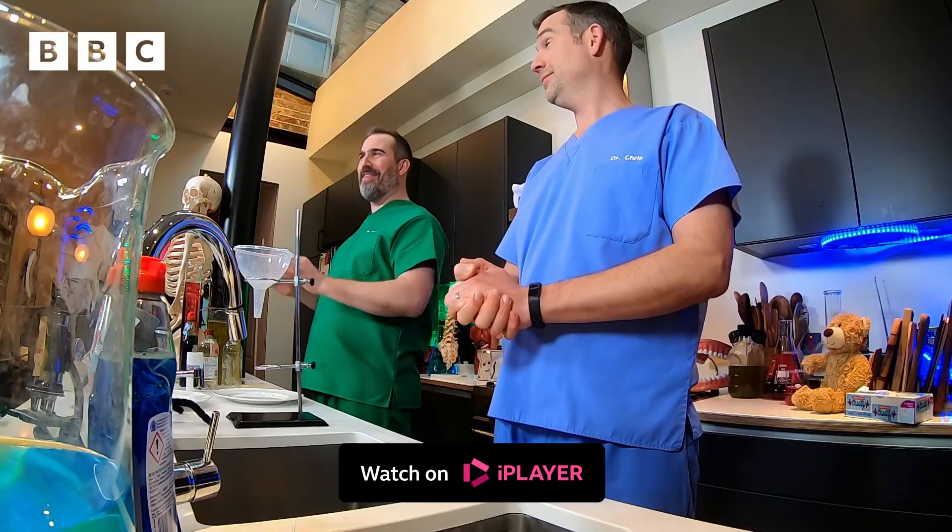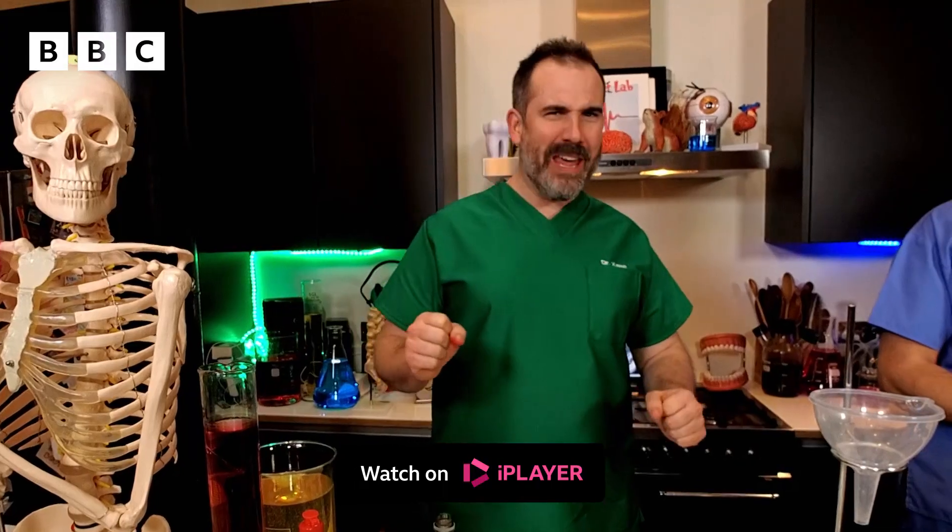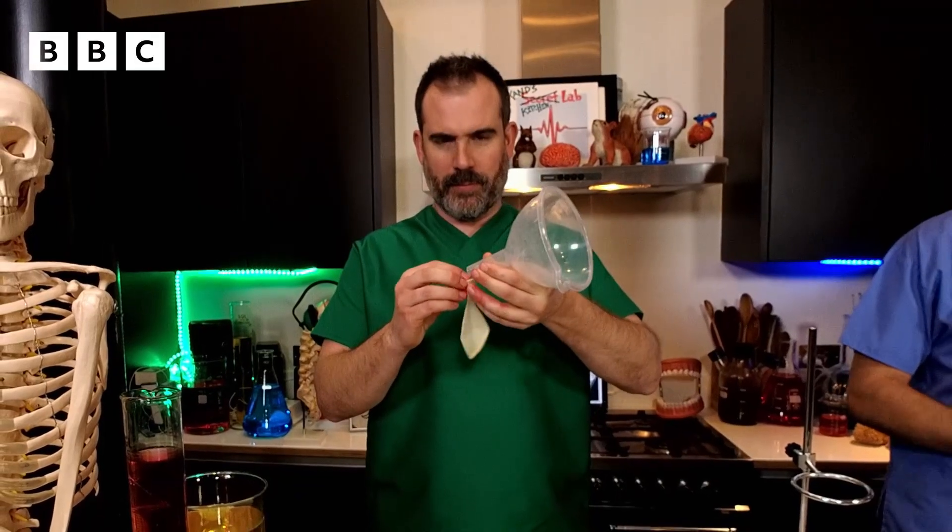Okay Chris, I am ready to make the vomit factory. What do I do? First of all, get your balloon and attach it to the bottom of the funnel.